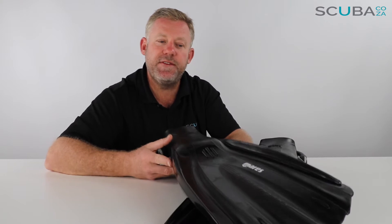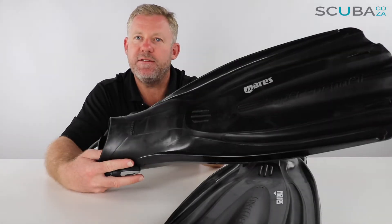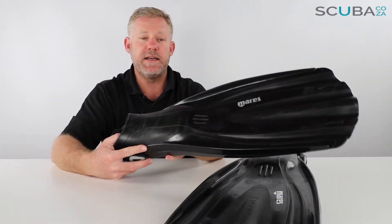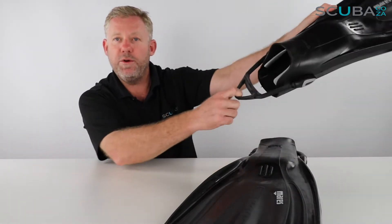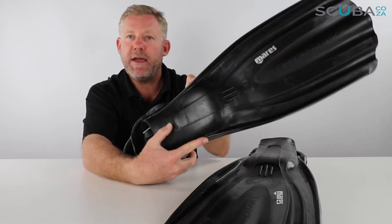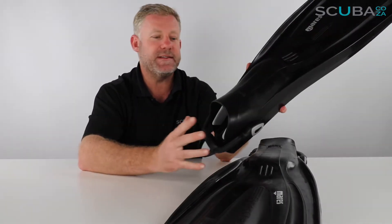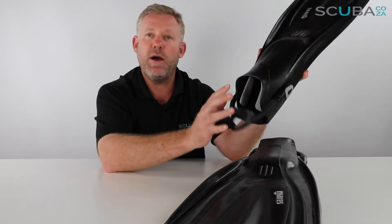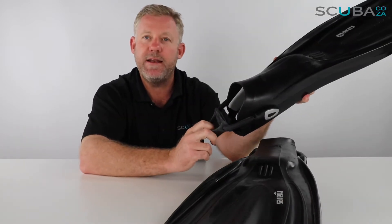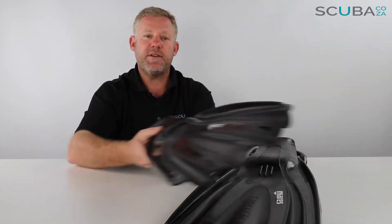Hey guys, you're with Kevin, your scuba professional, and today we're here to review the Mares Super Channel fin that we've got available on our site. This is the new upgraded version of the fin that now comes with the awesome bungee cord at the back. A lot of manufacturers are now moving towards this because it is a much better system, much easier to work with compared to the old-fashioned buckle and clip system. These are really really comfy. So let's start with the review.